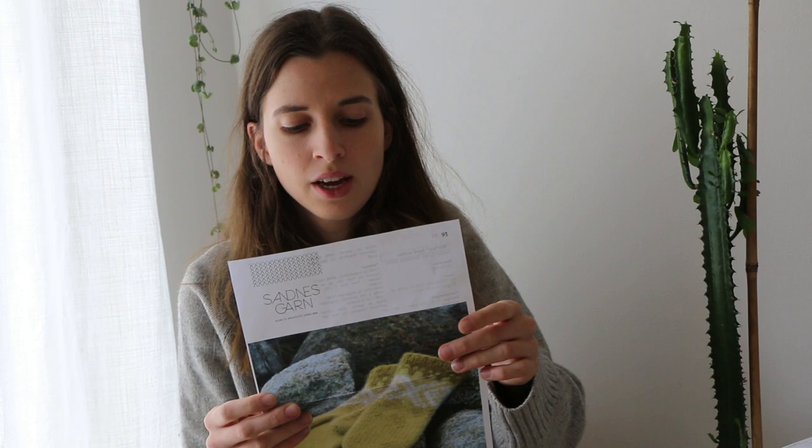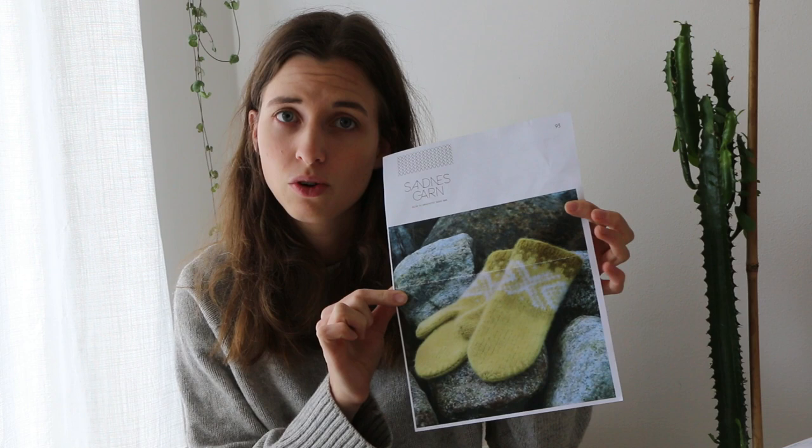The pattern is available as a free download or you can buy it - you have both options. It's for adults and has two sizes: XS and ML size. I made the smaller size. The pattern is only in Norwegian but I think even when you don't know the language, with the help of the charts and probably with my video you could knit them as well. You can probably use Google Translate if you need help.